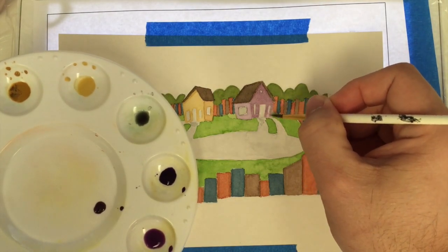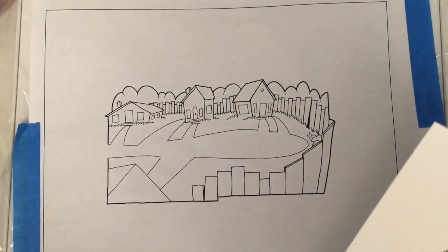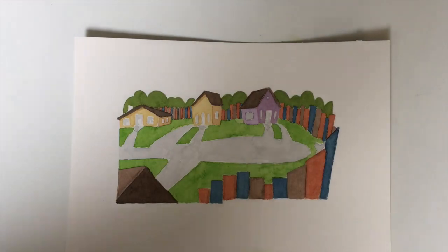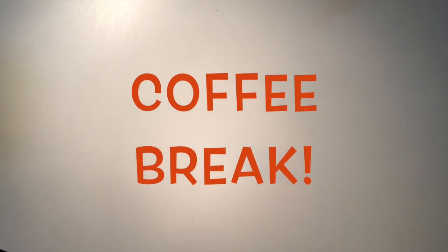I'm grateful because normally I would draw in ink or light pencil on the watercolor paper and then paint. This allows me to just paint — I don't have to do any sketching or inking. Once I'm done I'll just pull this off. This actually lets me do the inking after the fact instead of before, which is not how I normally work.